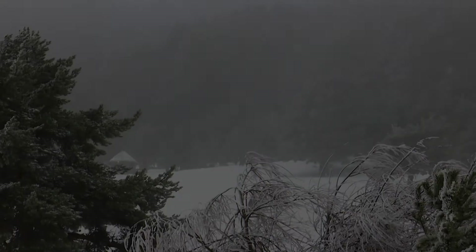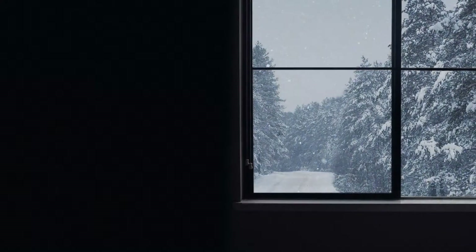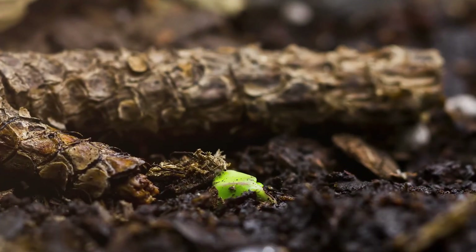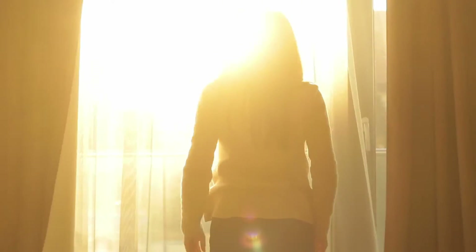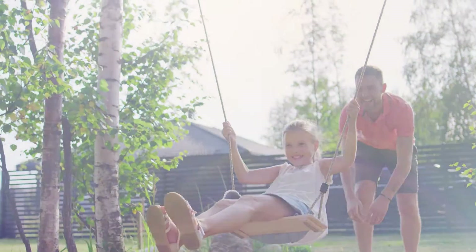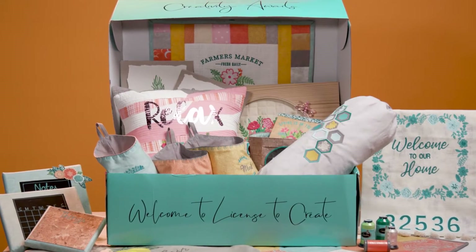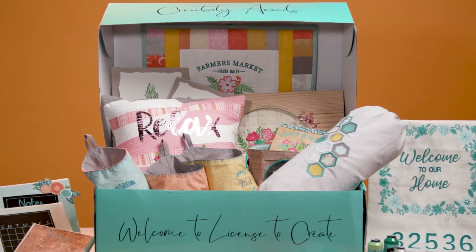We know it's been a long winter. For many it's been really hard. But we have good news. Spring is coming and we can look forward and we can feel free to create for your home and for your family. Let your creativity bloom with our latest License to Create projects coming this spring by Embellish and Hope Yoder.